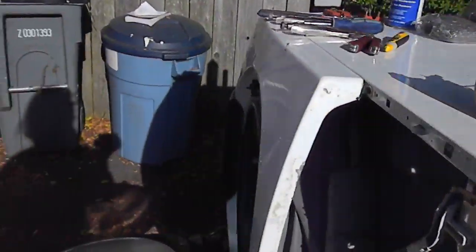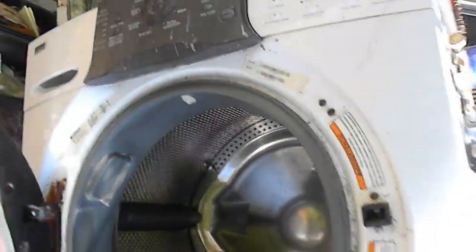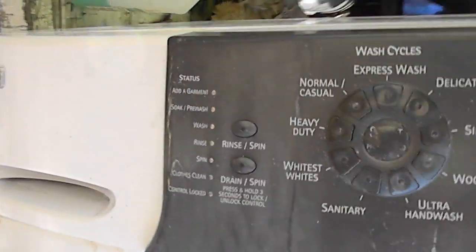Hi, it's Bill the Andyman. Today I'm working on a Kenmore Elite front loader.